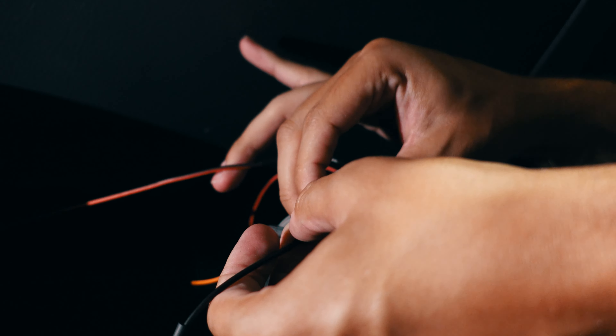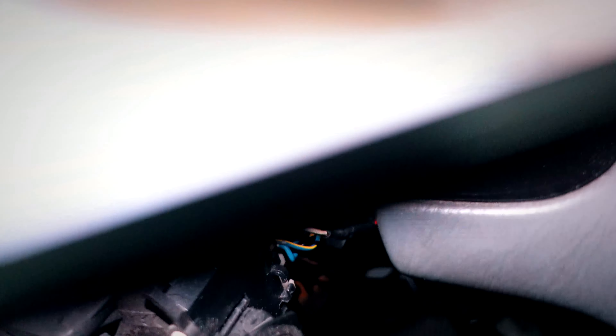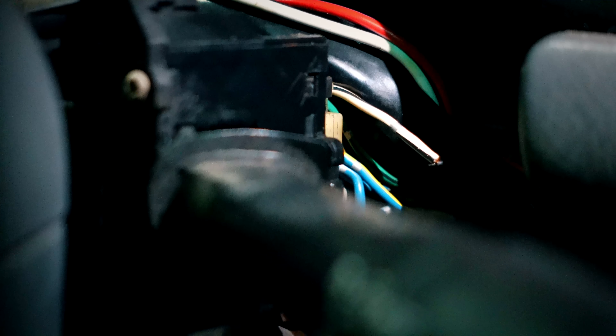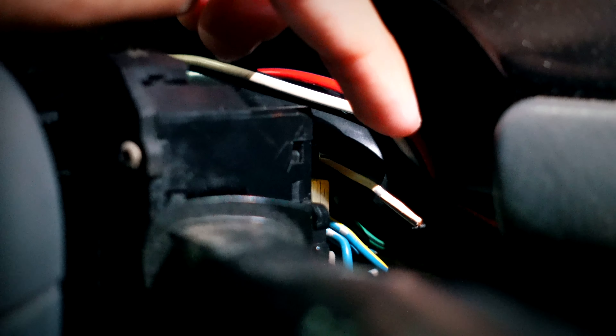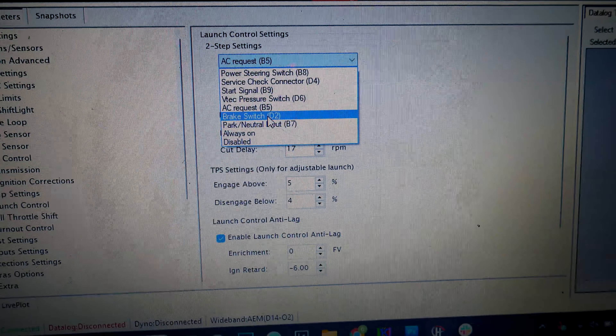When you get the top part off, you'll see that white and black wire right there — that's the one you want to tap into. Cut that wire and then either attach a wire to it and run it directly to your ECU, or follow it down further, cut it further down, and take it to your ECU. For me it was easier just cutting it right here and routing it to the ECU.